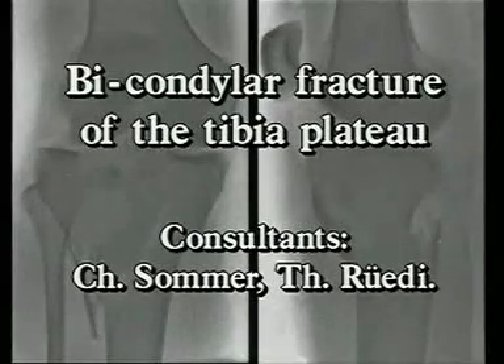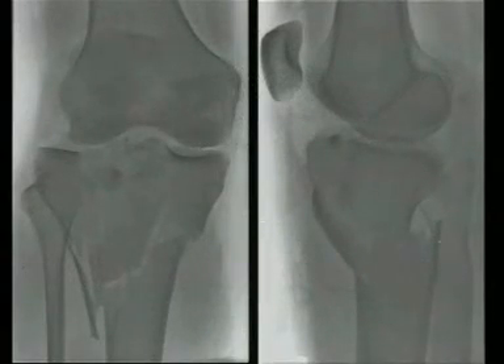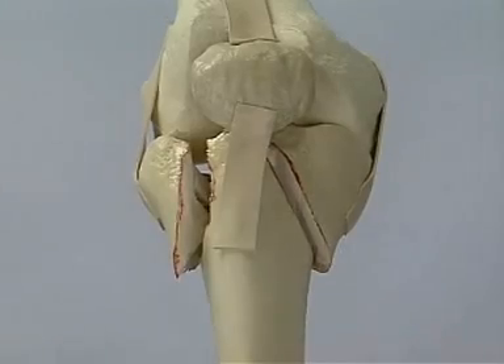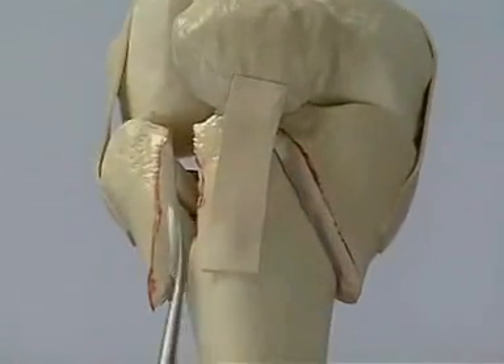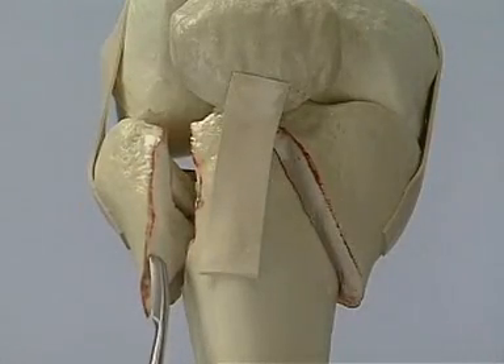Bicondylar type C fractures of the tibia plateau show as a rule on the lateral side an area of considerable impaction of the articular surface, while on the medial side we usually observe a large bone block that has been avulsed or sheared off in one piece. An example is this type C3 fracture with considerable comminution laterally, but with an intact intercondylar eminence.